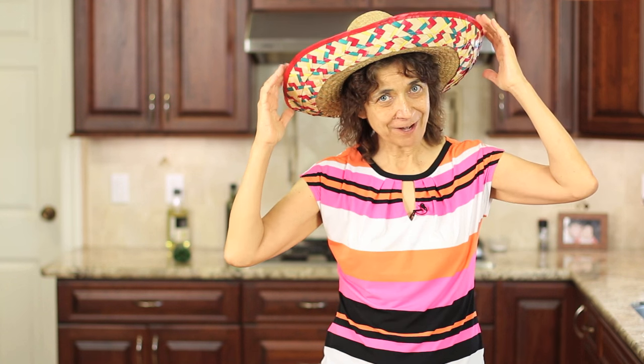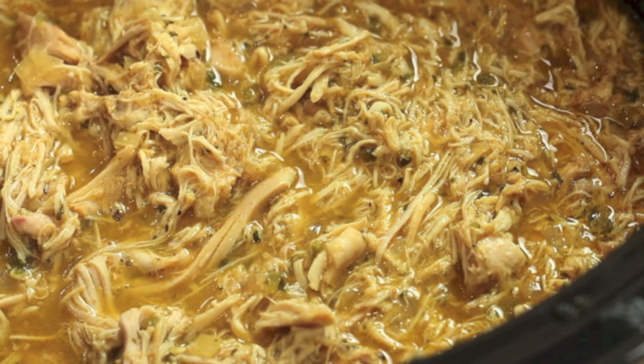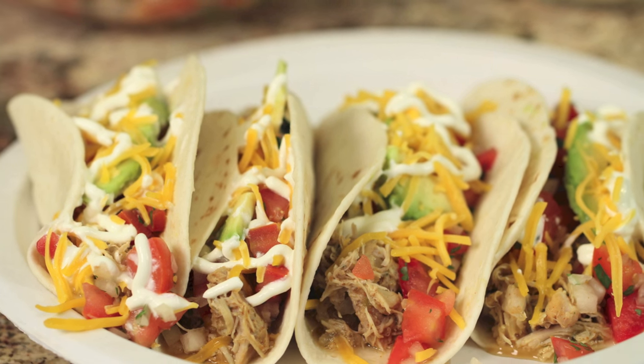Hola, everybody! It's almost Cinco de Mayo — can you tell? I'm getting ready. Today's recipe, we're making a Mexican shredded chicken in a crock pot. It's super easy to do, super delicious, and extremely versatile. You can use it for tacos, which is what we're going to do today, or in enchiladas using my enchilada sauce — I'll put a link in the description — or in quesadillas and nachos. So versatile, guys. I'm Rockin' Robin, and I'm going to show you how to do it right after this.